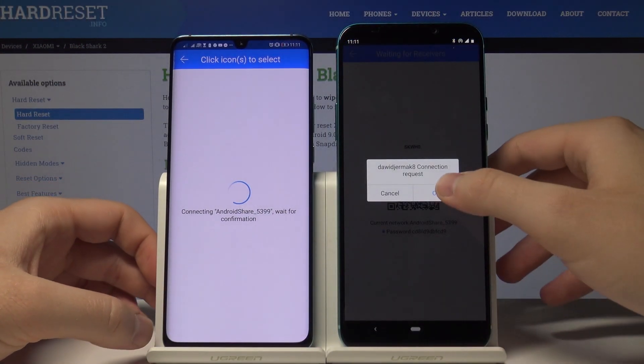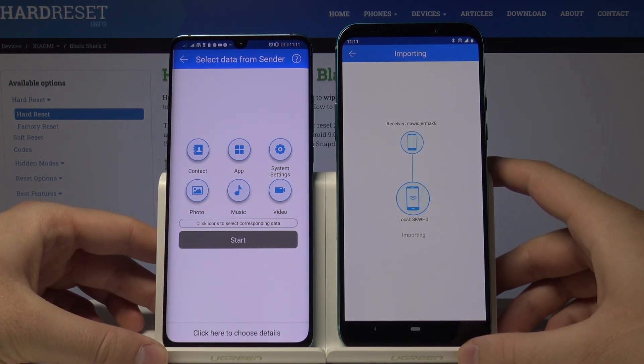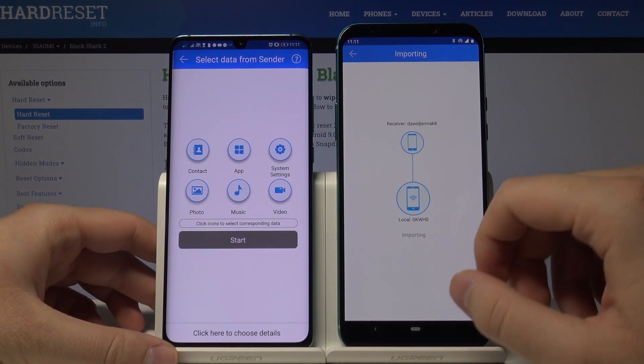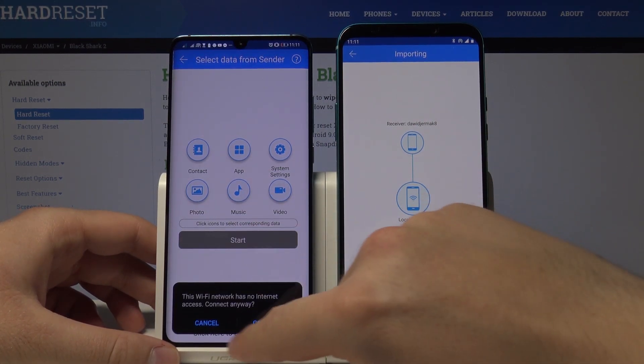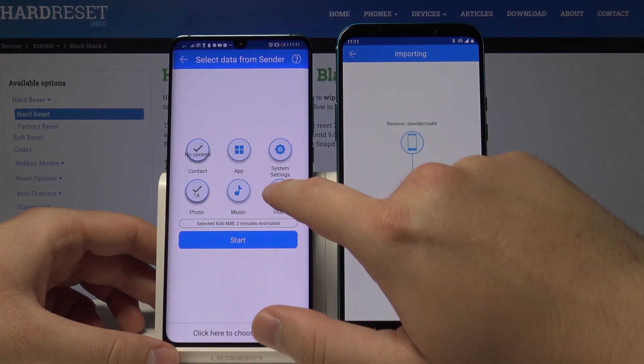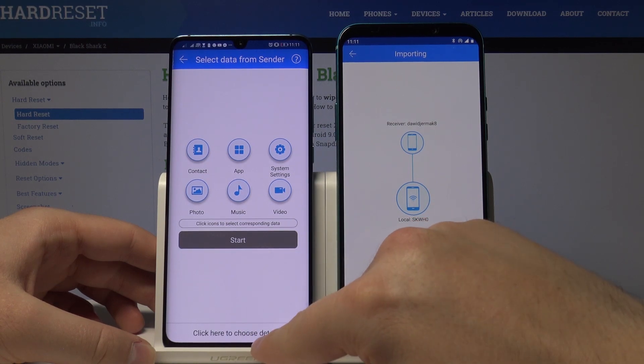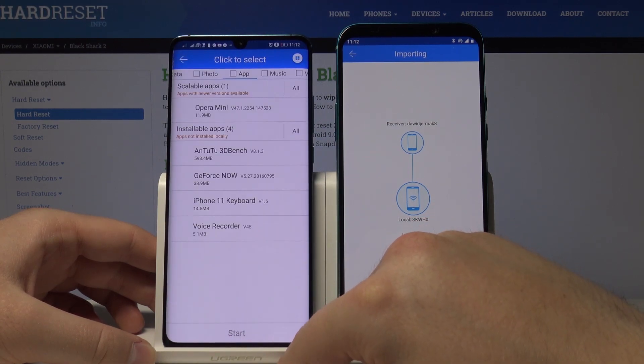Right now we have to wait to accept the request. Once connected, if you want to send everything from your Black Shark to the other Android smartphone, tap on the icons to select everything.